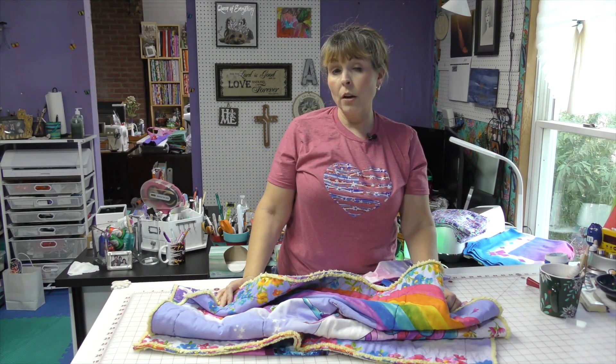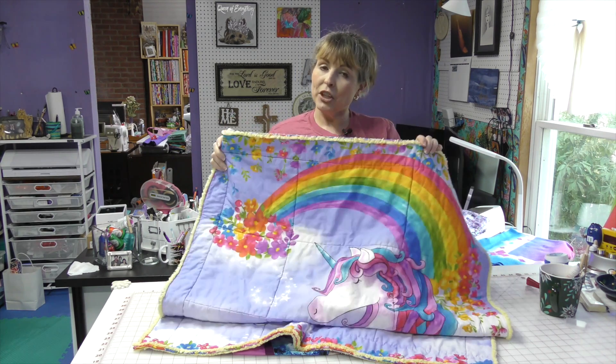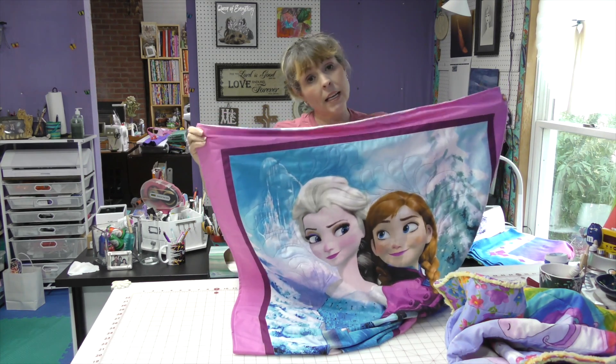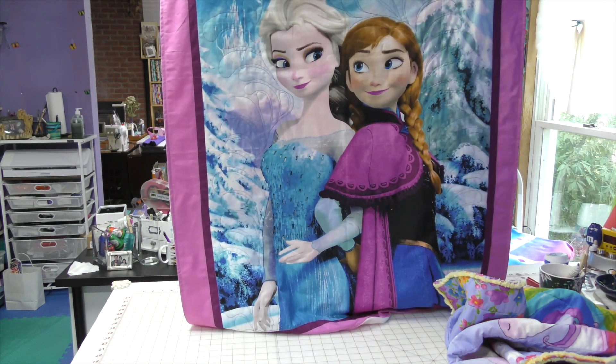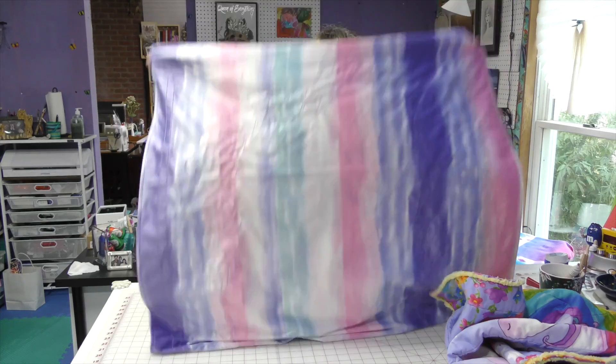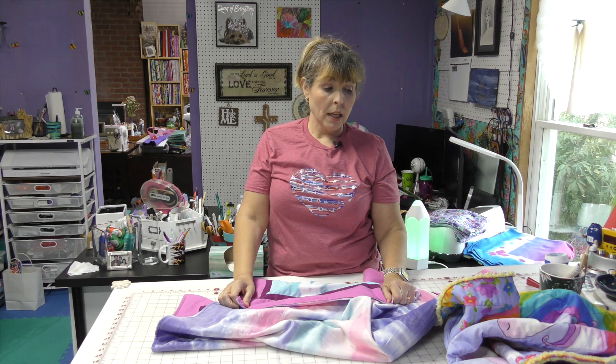It took probably longer than it took me to do a three-yard quilt, but I blame Murphy on that because I was in a hurry. I had my problems using my walking foot for the first time on my machine and had some ugly stitches, but it all worked out and I have a cute little quilt to show for it. I also used that same technique — right sides together, sew around the outside, flip it right side out, close it — but this time on an Anna and Elsa panel, with Minky on the back and no batting in the middle.